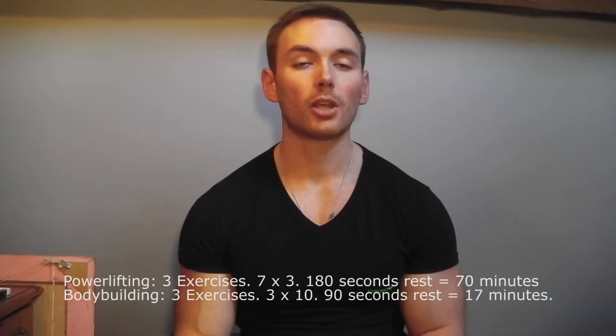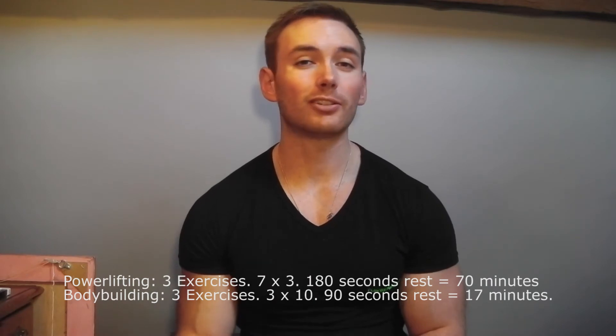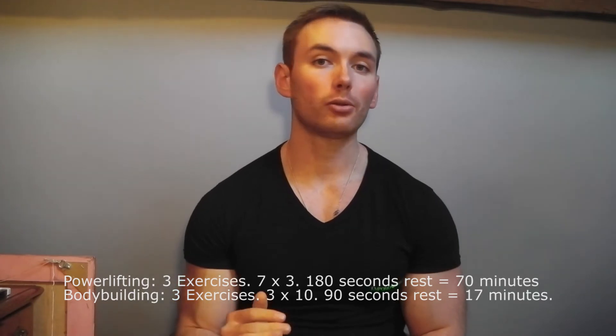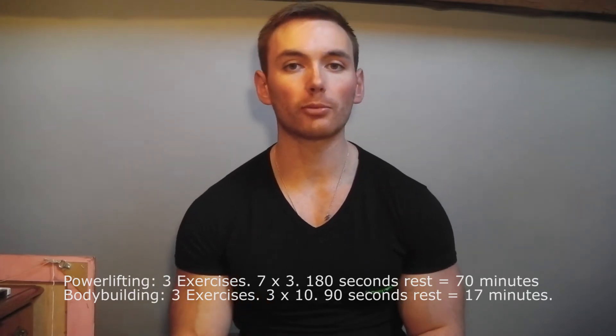However, there's an important thing to note here. When you're training with three reps or a very low number of reps per set you have to perform a higher number of sets in total. The seven sets of three group's workout took 70 minutes total time elapsed, whereas the bodybuilding style group's workouts only took 17 minutes. So although muscle growth was similar between groups, the bodybuilding style group did it in a fraction of the time, which makes it the more time-efficient option.